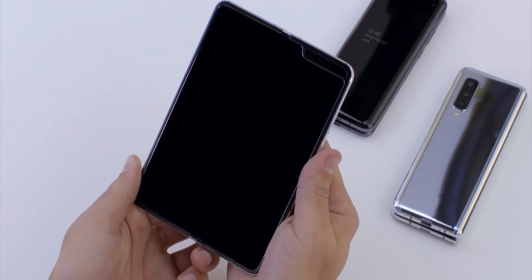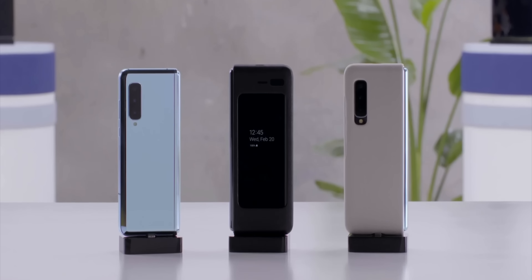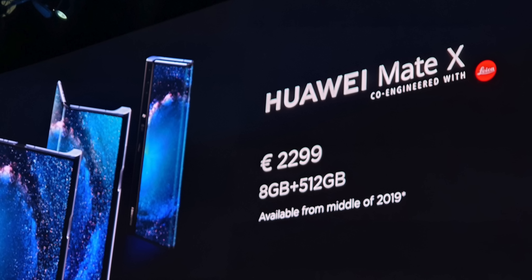With the Galaxy Fold, we have it coming in just under $2,000, and that was quite a gasp when they announced that price at the press conference in San Francisco. But the Huawei Mate X actually comes in at about $2,600 in the US. I also wonder, when the phone is closed with the Huawei Mate X and you have that fold on the outside of the phone...